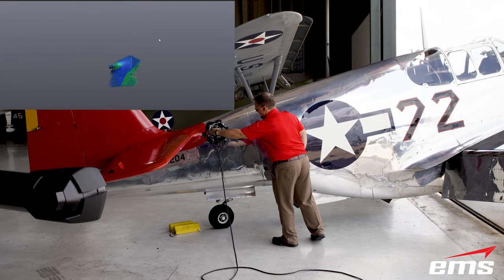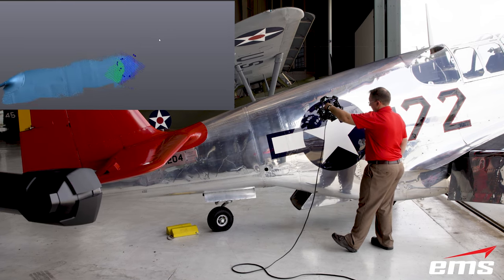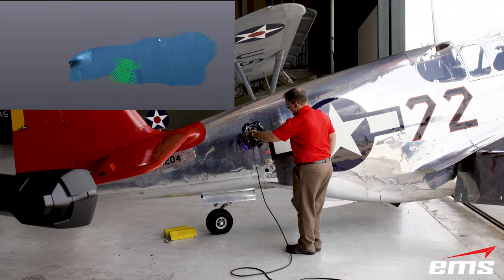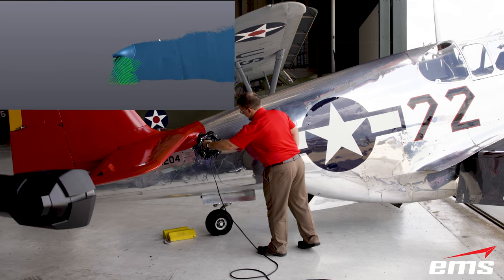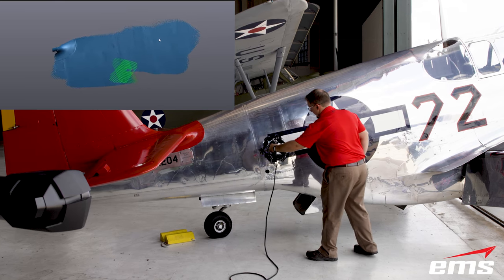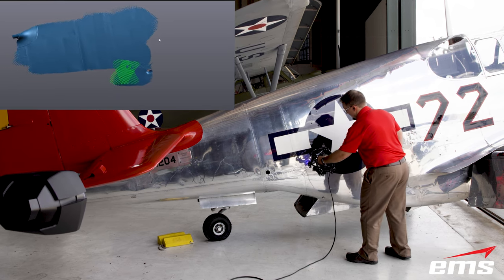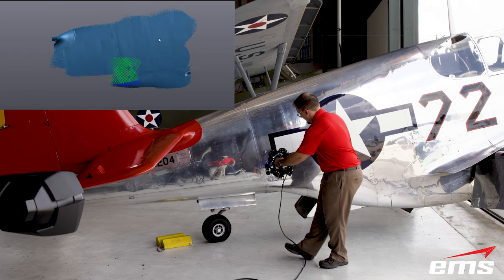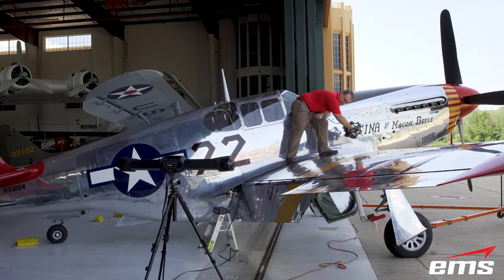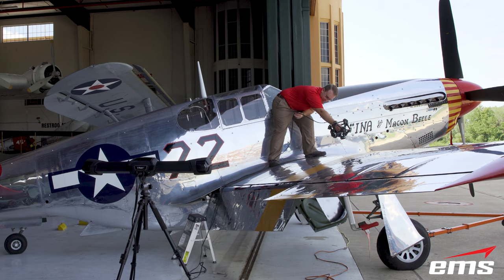We 3D scanned this entire P-51 Mustang in just 3 hours. Not only is this speed unheard of — we did it outside, and as you can see, the airplane has a polished chrome finish. We can safely say no other 3D scanner on the market today could accomplish this. Most scanners can't handle shiny surfaces, and the sheer size of the plane would be extremely difficult for tripod-mounted or arm-based scanners. Forget long-range scanners as well — because of the surface finish and the required accuracy and detail needed, they wouldn't stand a chance.